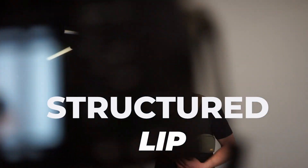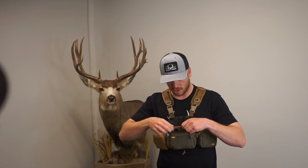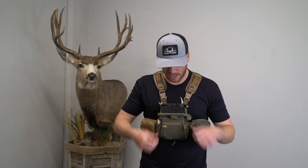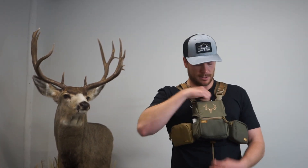One of the more important changes is the structured lip in the lid. On the OG Traverse, this was just cloth. We've now put a structured lip in so that it's much easier to close over the back side of the vinyl harness. Before you kind of had to finagle it a little bit, but now with that structured lip it goes over, sits nice and tight, and closes completely.